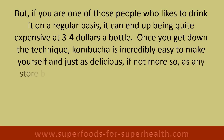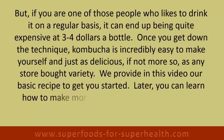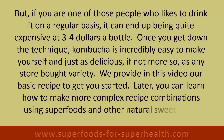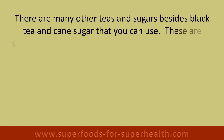Once you get down the technique, kombucha is incredibly easy to make yourself and just as delicious, if not more so, as any store-bought variety. We provide in this video our basic recipe to get you started. Later you can learn how to make more complex recipe combinations using superfoods and other natural sweeteners.